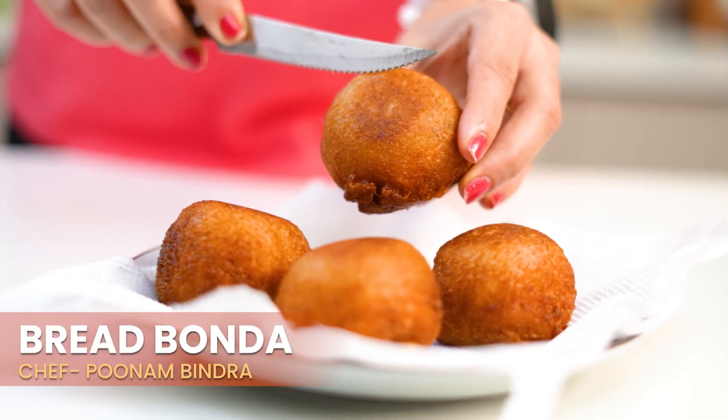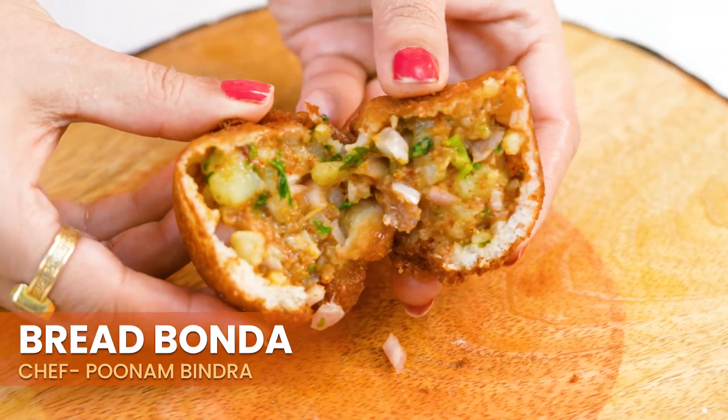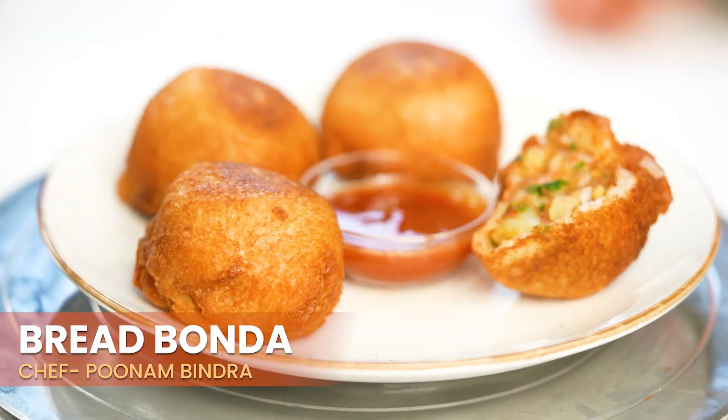Hi guys, my name is Chef Poonam Bindra and welcome back to our YouTube channel. Today we are taking our childhood favourite recipe — I believe everyone has heard the name of Bread Bonda. We always take it to our tiffins, and today I am taking this recipe with my childhood memories. So this is super delicious, crunchy, and a must try. So what are you waiting for? Watch the video and comment.